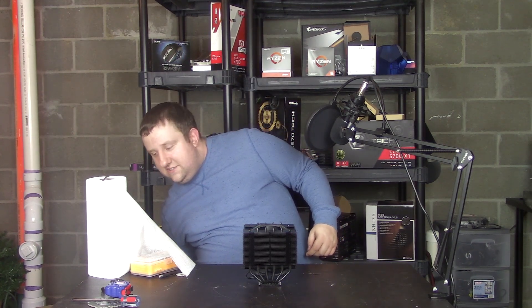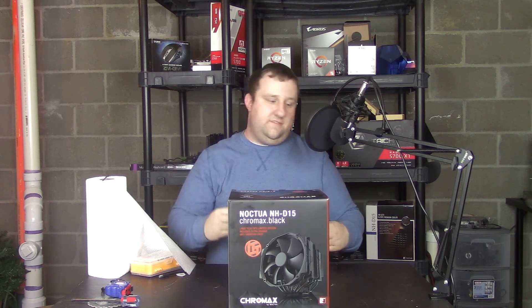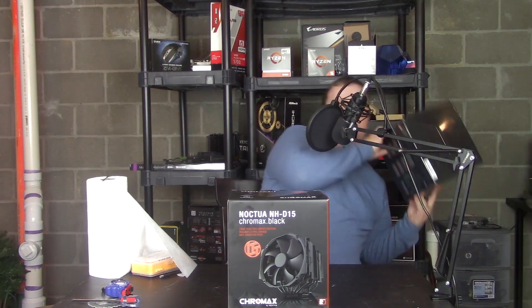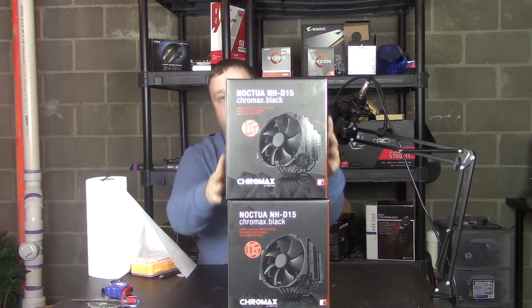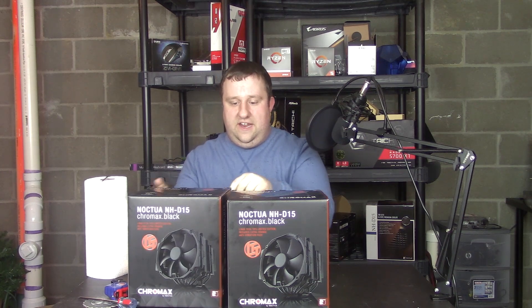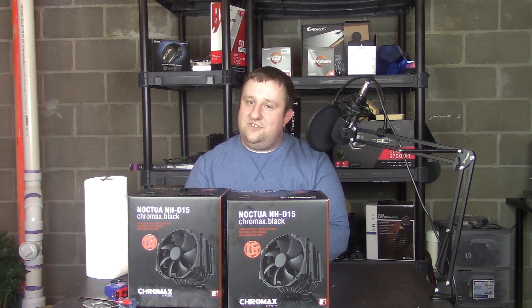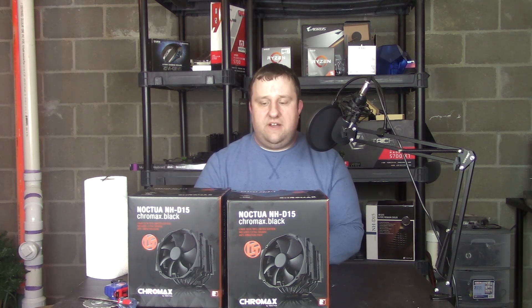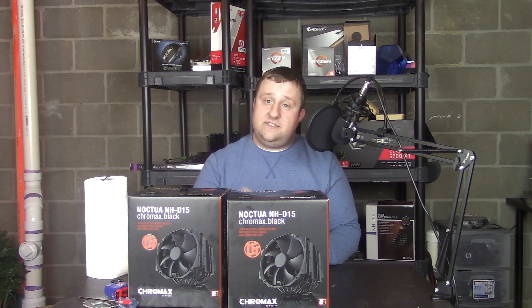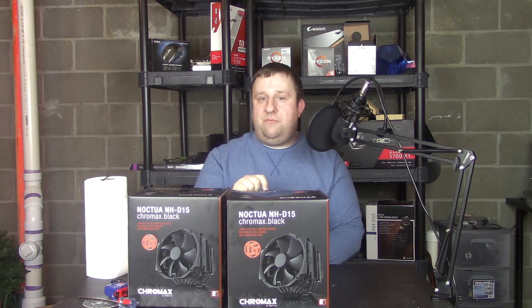So here's the box that came in. Noctua sent me a second one, and I have news for you — I love their products, but I can't fit this in my case. They gave it to me, and it's going to somebody watching this video. Stay tuned to the very end; you'll see how to enter. Big shout out to Noctua for sending me a second one. There's actually going to be a different home for the first one, which I think is going to be equally as important.